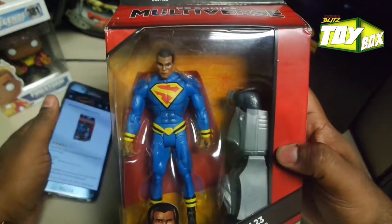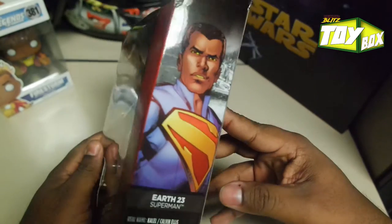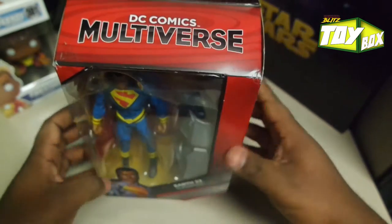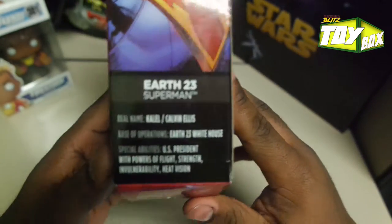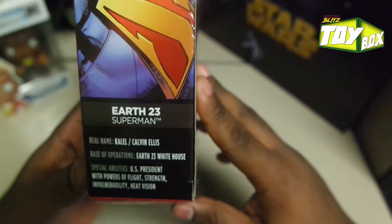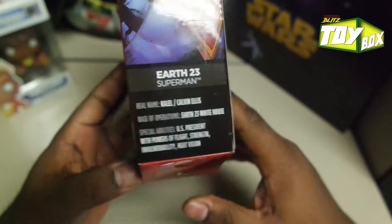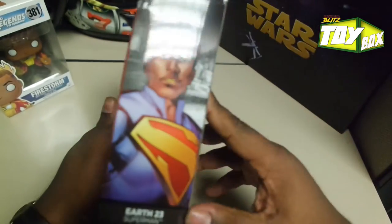I actually didn't think they were going to make a figure for this, so I had to get it. I've known about it for a little bit. Black Superman from Earth-23. So the box is pretty standard, DC multiverse box. His name is Kal-El slash Calvin Ellis, Earth-23 for sure. He's also the U.S. president, with power of flight, strength, invulnerability, and heat vision. Pretty much Superman, except he's the president too. So can't nobody really tell him nothing.